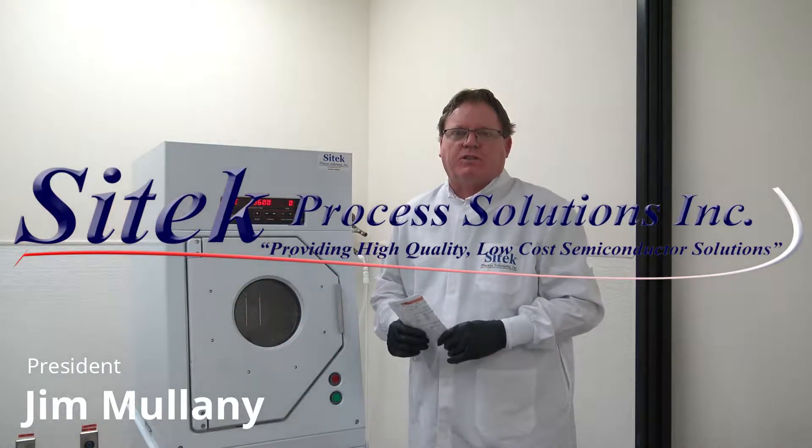Hello, my name is Jim Mulaney from SciTech Process Solutions. Today is August 23rd, 2019.